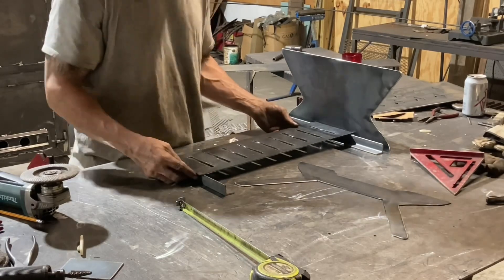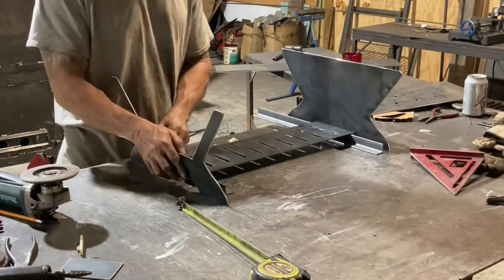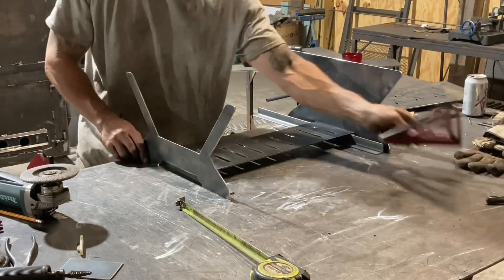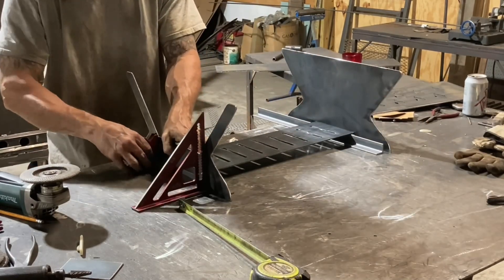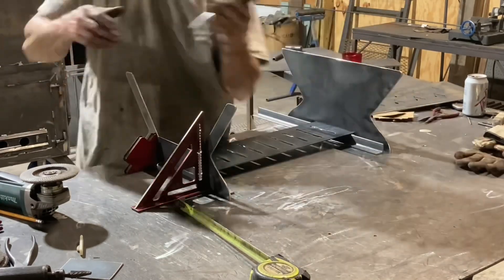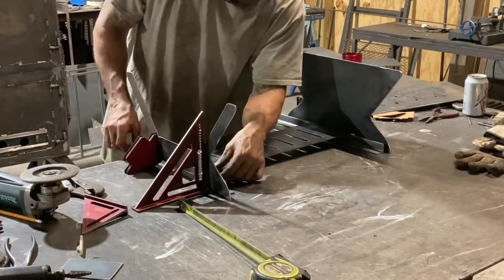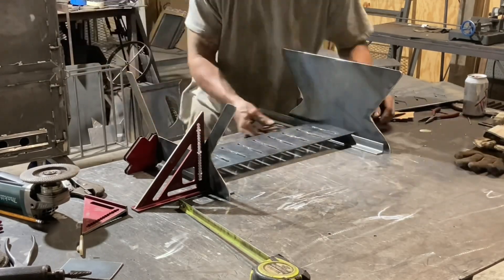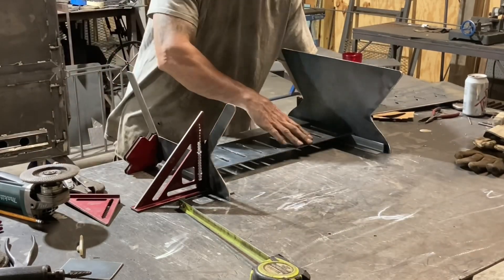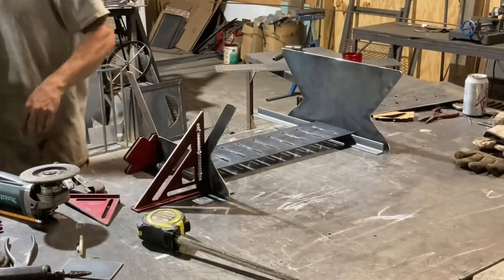All right, that's all the pieces cut out — let's start putting it together. It's pretty easy to put together; it's just going to be tacked together. I don't think it needs to be built out solid. I just set the bottom piece up on pieces of angle iron to keep it sitting in place.